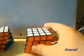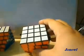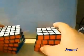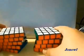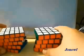The Rubik's Revenge is a 4x4x4, and the Professor Cube is a 5x5x5. There is also a 6x6x6 and a 7x7x7 in production.